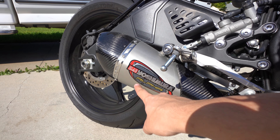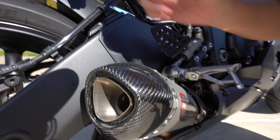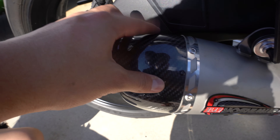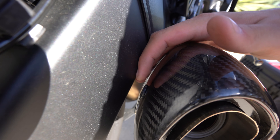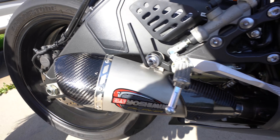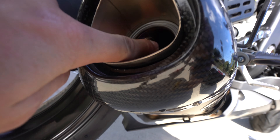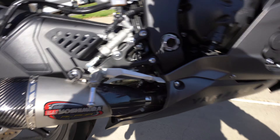This is the Yoshimura Alpha exhaust. We're just gonna take out this DB killer that's right in here. In order to do that we need to get access to this little thingy right here. I think once we pop that open we could just use like a screwdriver or Allen wrench, and then we'll be able to loosen up this thing. As soon as we loosen that up the whole thing can come out.